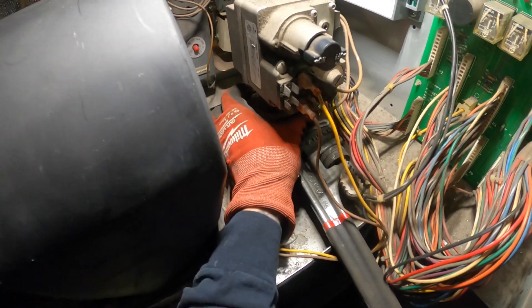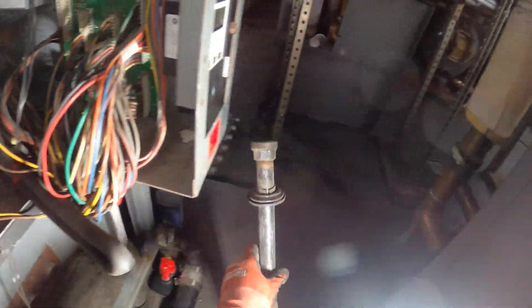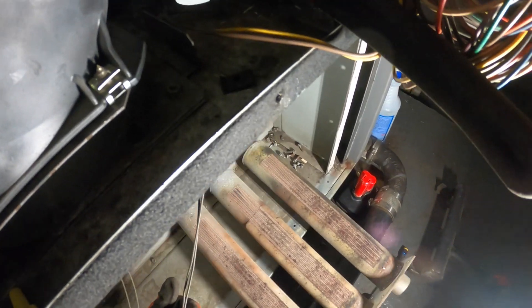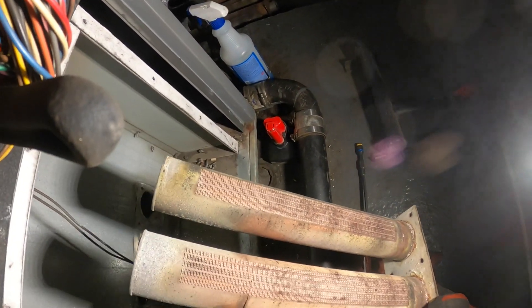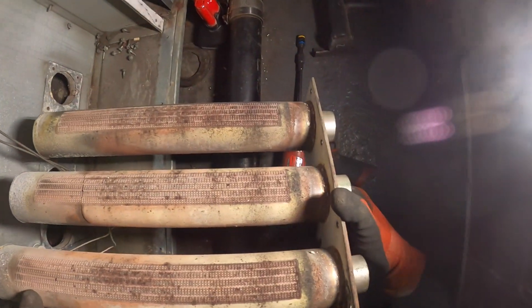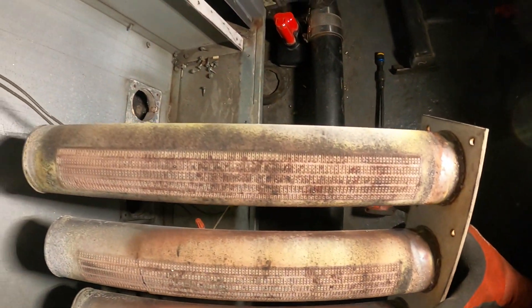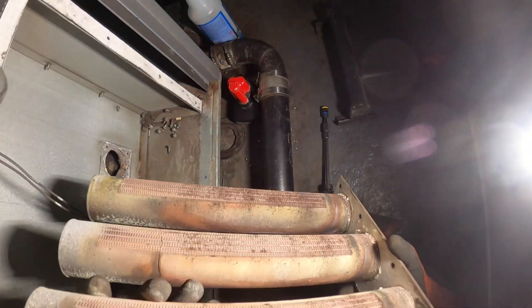Got that one loose. Look at this — look at that crack right here. This thing is loose too. There's another hole here. This thing is on its way out.